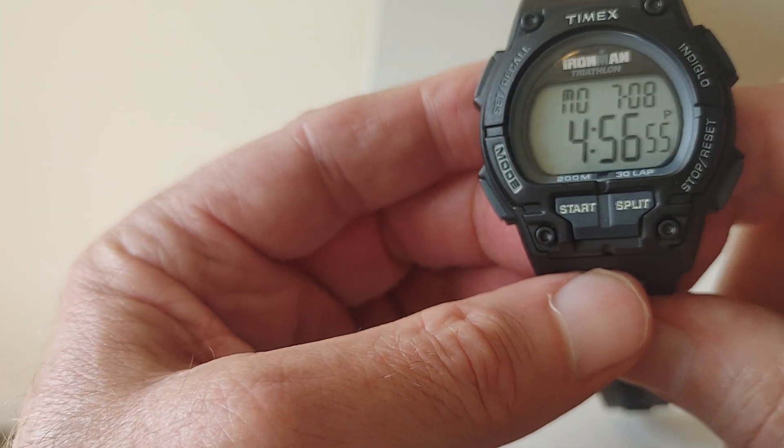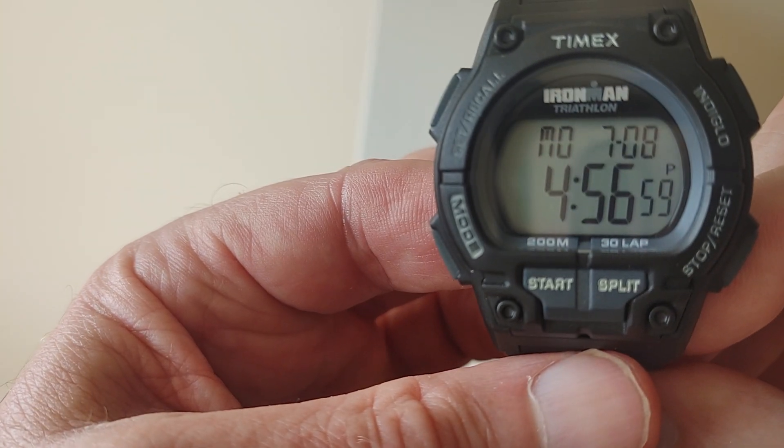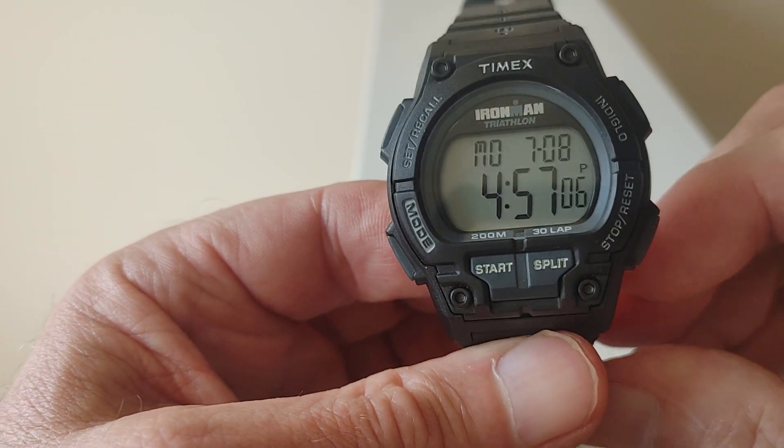It's as durable as a G-Shock. These are 200 meters. This is like the answer to a G-Shock, but it's a Timex.